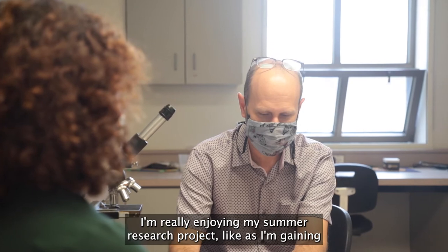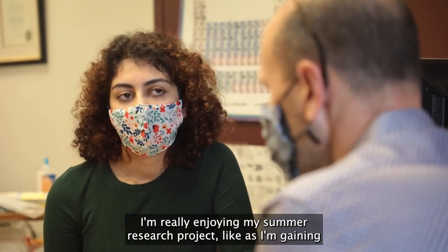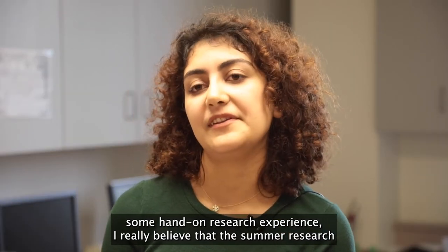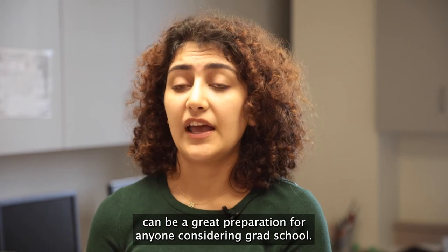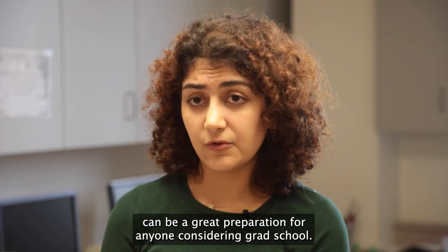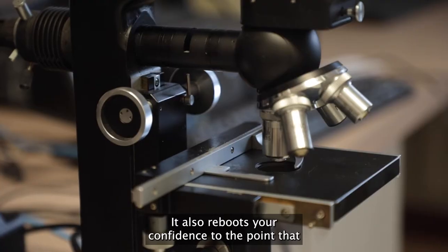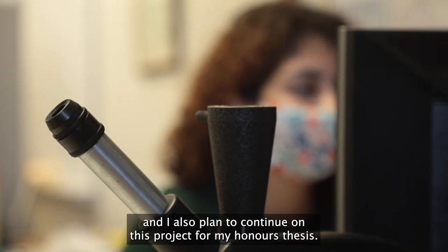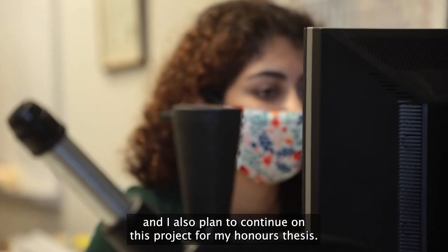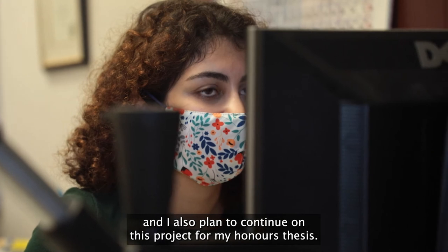I'm really enjoying my summer research project as I'm gaining some hands-on research experience. I really believe that summer research can be great preparation for anyone considering grad school. It also really boosts your confidence to the point that you feel comfortable doing research in your own field, and I also plan to continue this project for my honors thesis.